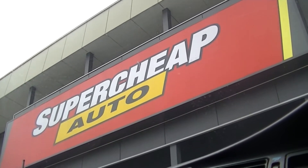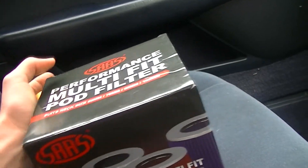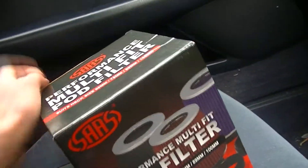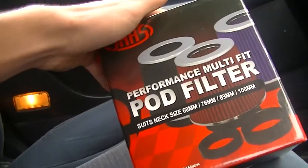Alright guys, I'm just going to get a pod filter for my GZX just so I can get a bit more turbo sound. So I just grabbed a SAS pod filter so I can adjust for one. I'll just stick that onto the end of my standard intake, just take the box off. Then we'll get mad 1JZ blow valve transformer sounds.